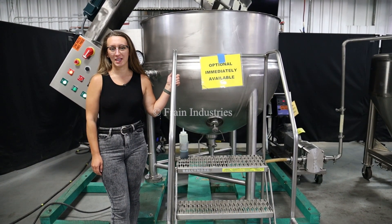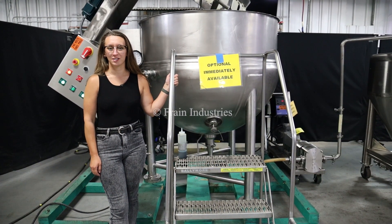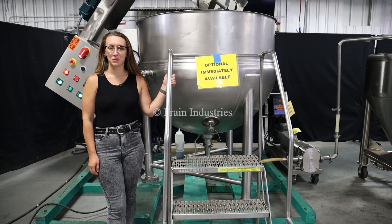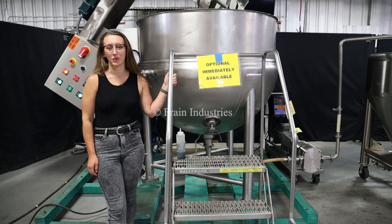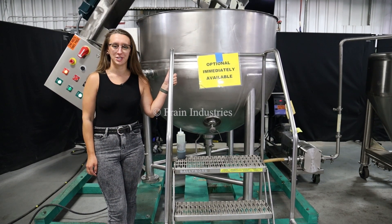Hi, I'm Elena with the Frank Group. Today I'll be cycling your LEA 300 gallon stainless steel jacketed mixing vessel integrated with optional and recommended equipment. This machine is currently set to three phase 240 volts. We recommend reading the manual in its entirety before powering on the machine.